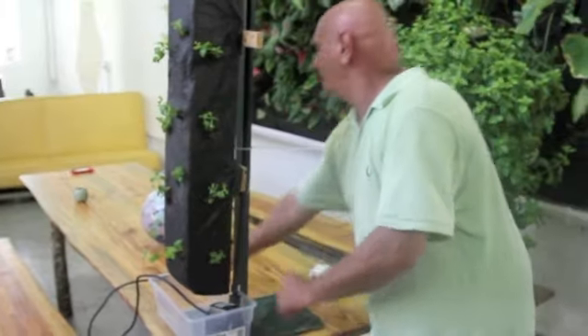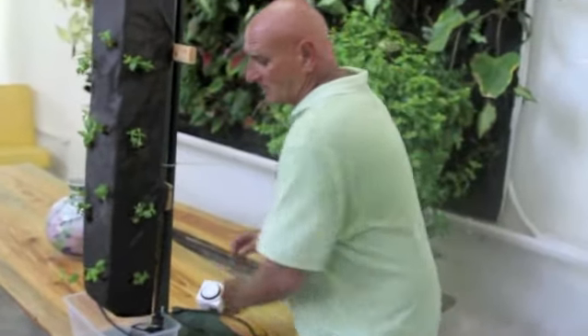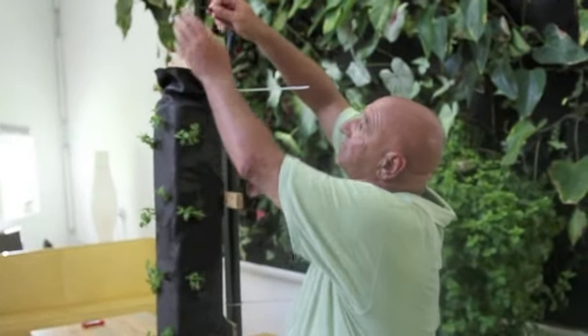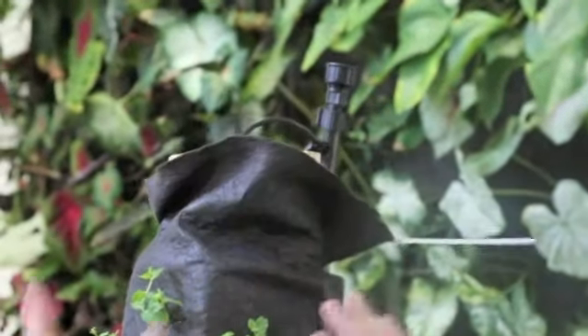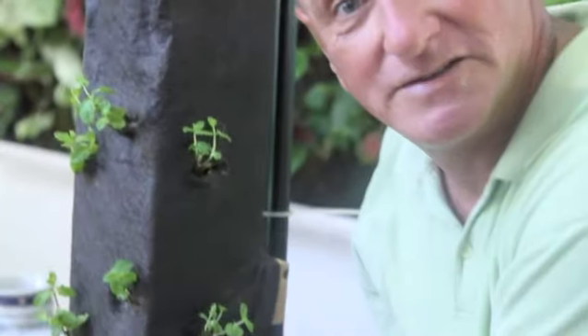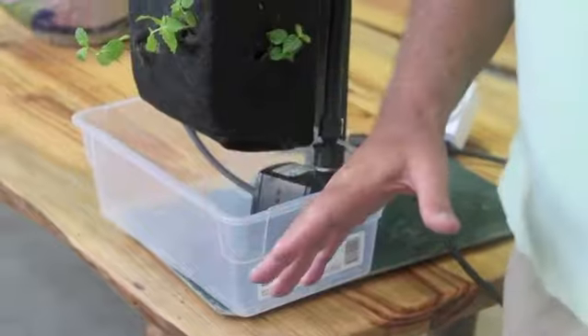I have a pump on the bottom that holds the nutrition. It plugs into a timer. The water goes up, comes out. This hose is about here to control it. The water goes in here, feeds the roots through the rock wool, and then goes back to the bottom and it's collected. And that's all you need in order to grow some great herbs on your own.